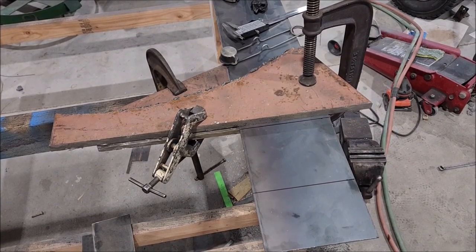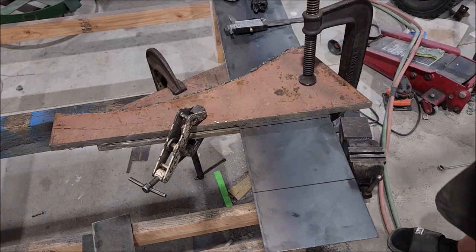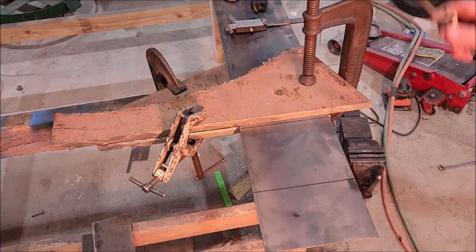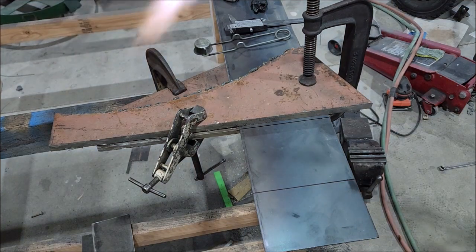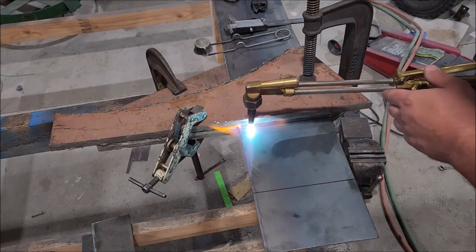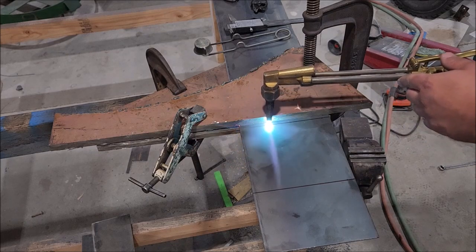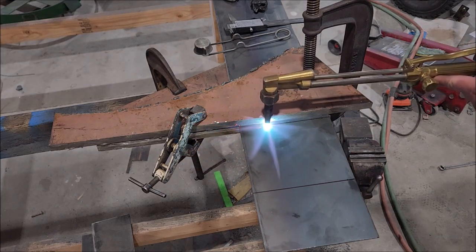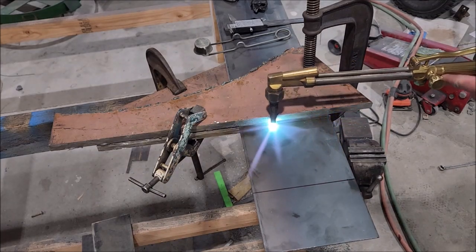Got my metal set up and my bending setup ready — got my torch. Like I said, I don't know how well this is going to work, so this is just plan B if need be. I'll heat it up and hammer it. You can see my line stays there. I'm a quarter inch away from those two steel plates right here, hopefully it'll bend right on that line. I am in fact torching the line off — that's okay.